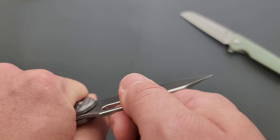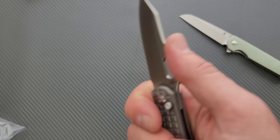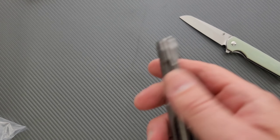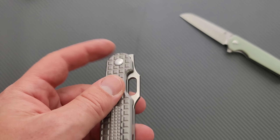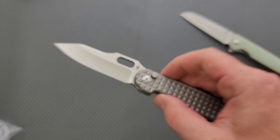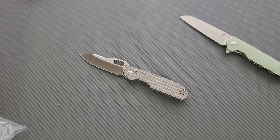Let's weigh this thing. Not bad at all — 3.32 ounces. Overall length coming in, blade length 3.2, about three and a quarter inches. Really good ratios for something that I would still consider a full size knife.